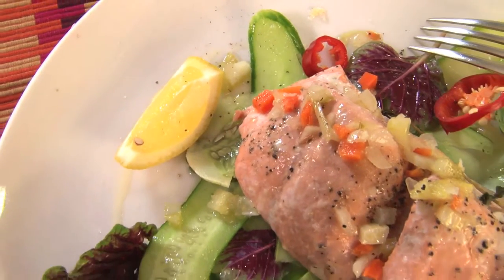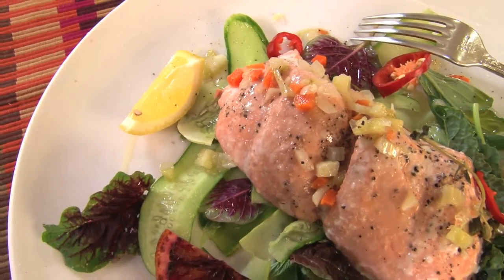I can tell you, Chef, I can hardly wait to dig in. Thank you so much. You're welcome. It's always such a pleasure to see you. It's nice to be here. Thank you.